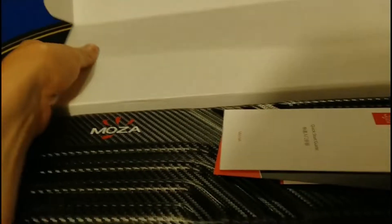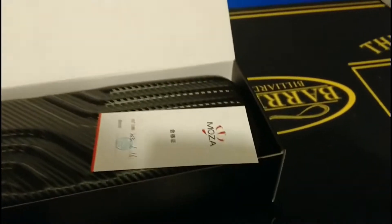You're definitely going to want to check this out in the video description — I've got a link over to the product. You can see this passed inspection — good job checking that, Julio — and there's a quick start guide.